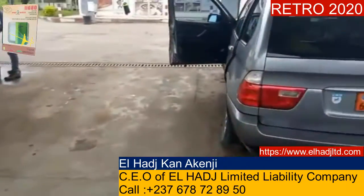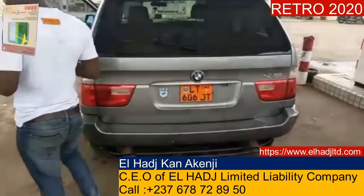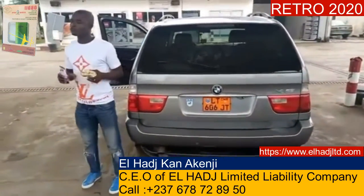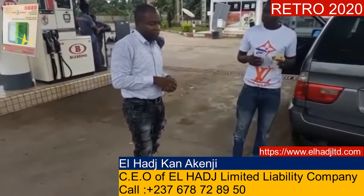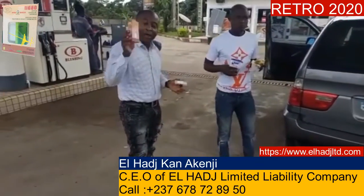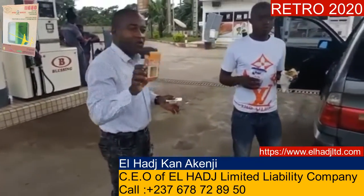Yes, of course, as usual, we are about to install the KB4 saver, which enables your car consumption to be reduced. The KB4 saver is taking over.